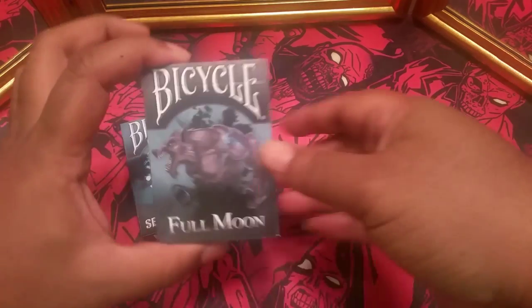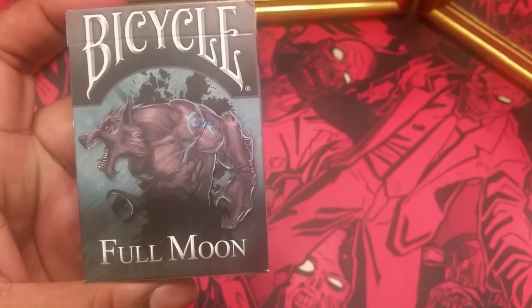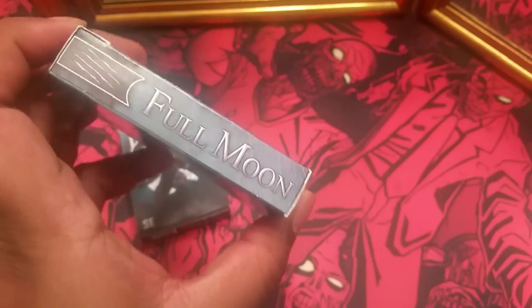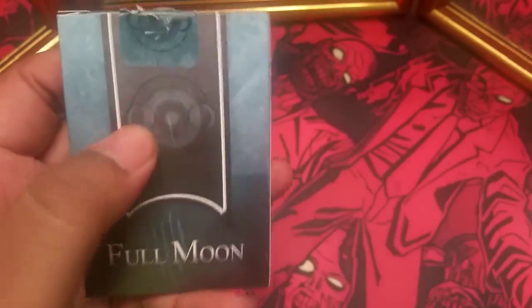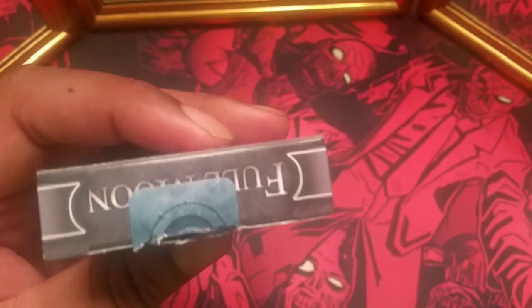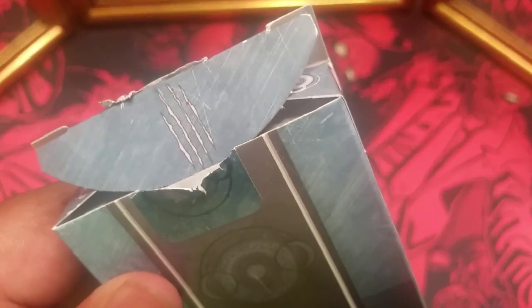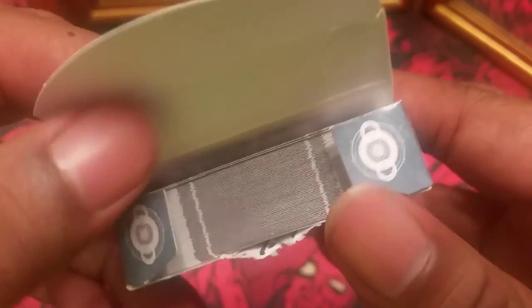So I actually got the limited edition, which features the werewolf on the front — Full Moon Cards with the scratch marks on both sides, and then this is the actual backs of the cards. The top of the box just says Full Moon. On the inside, we do have the scratch marks as well, and then kind of their orbital symbol here.